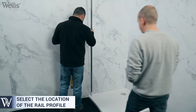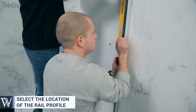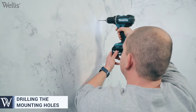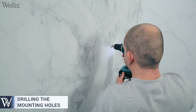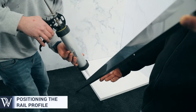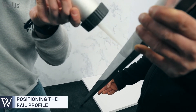Mark the mounting points for the rail profiles. It is very important that they are completely vertical. Make the mounting holes. For proper insulation, it is important to run the back of the rail profiles with sealer or adhesive before attaching them to the wall.